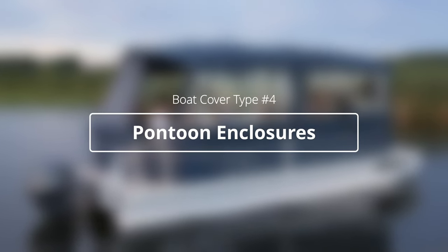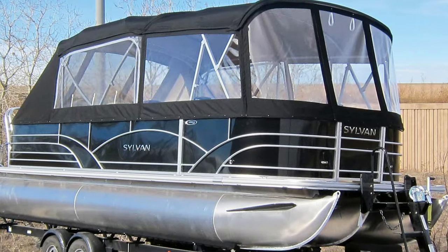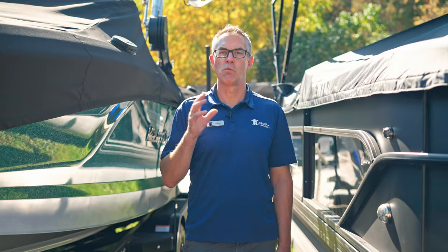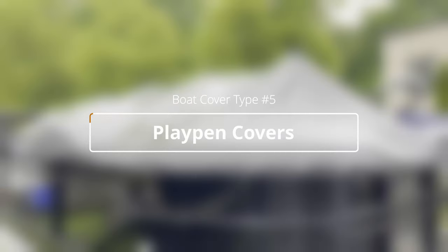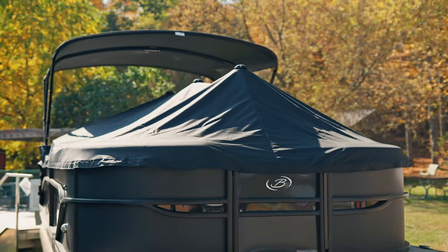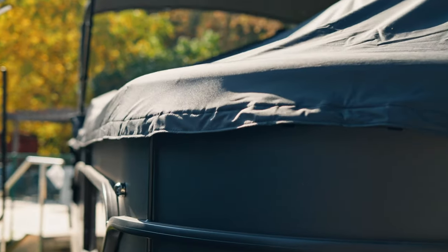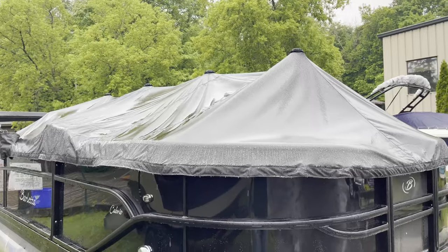A variant on the enclosure cover is what we call a pontoon enclosure. It can be from one bimini top or two, but it totally encloses the pontoon in case you want to be out in inclement weather or even for camping. A variant on the mooring cover is what we call the playpen cover. On a pontoon boat it may have snaps along the side or little clips depending on the manufacturer, and it does a really good job of keeping the sun and rain out.